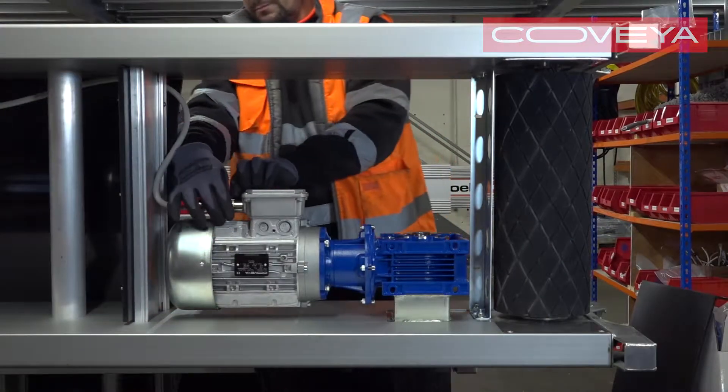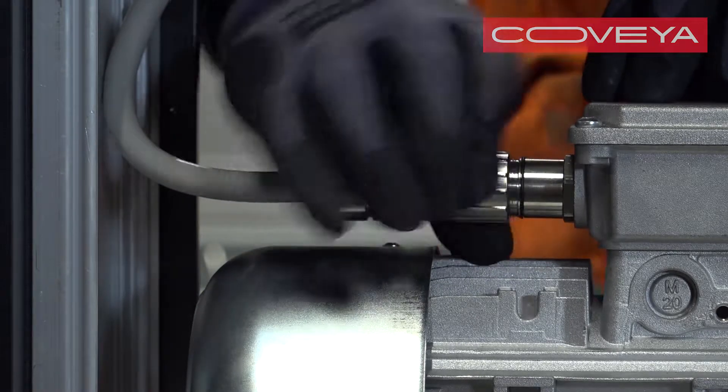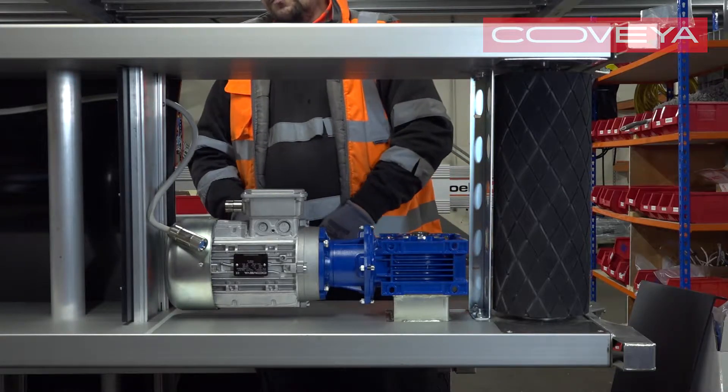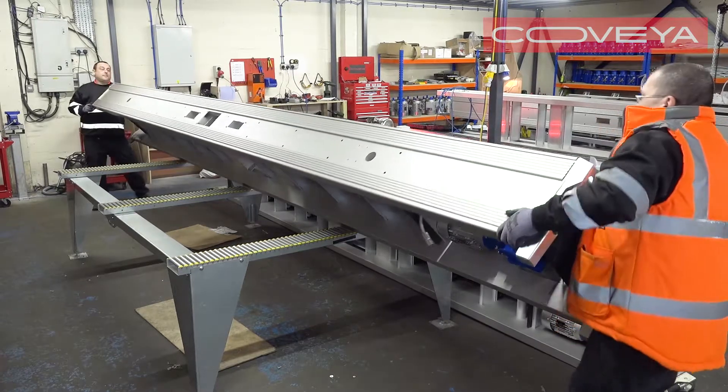Remove the plug and play cable from the motor mount. Lift the conveyor back down to horizontal.